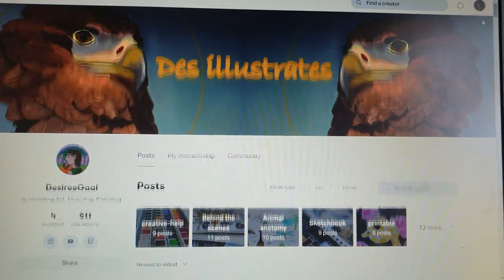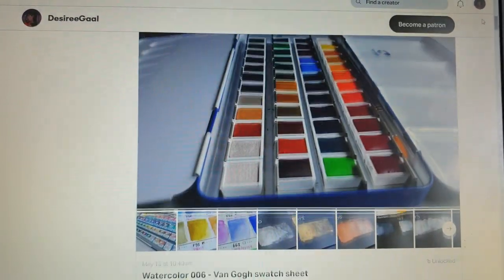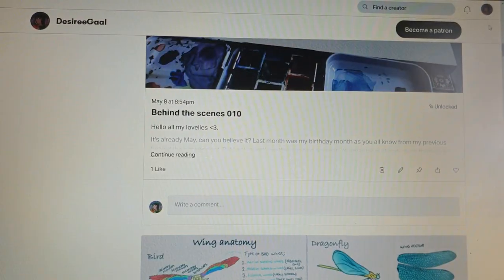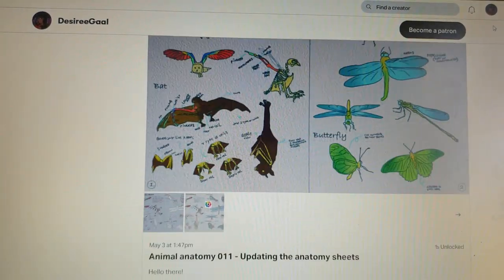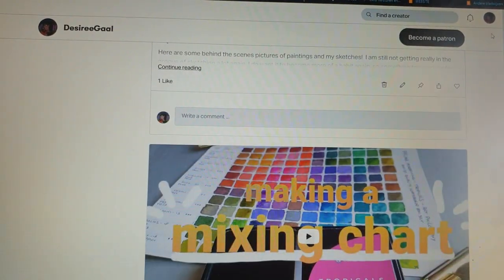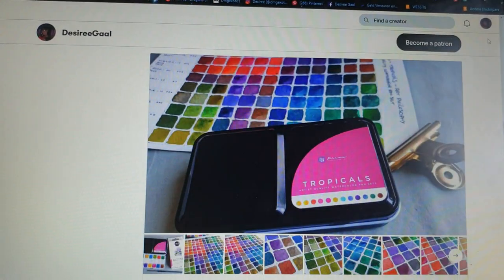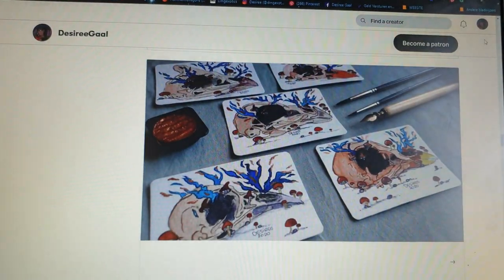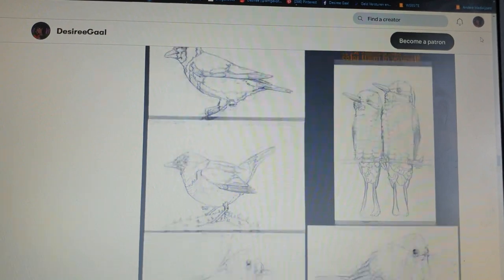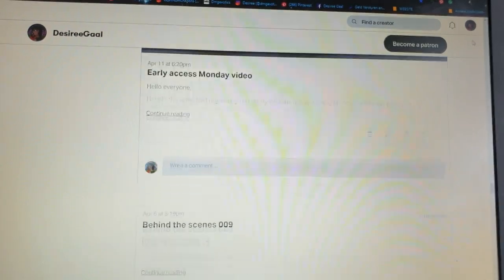I also wanted to talk to you a bit about my Patreon. It's filling up really nicely with some pretty exciting content, I think. If you have seen videos on my channel where I make swatch sheets or mixing charts, the high resolutions of that are on my Patreon. My animal sketchbook sheets are on there too, early access to videos, printables that are free to download and print for your own use. You can also use prints of artwork as sticker form, and for the higher tiers there are also printable drawings that you can use as coloring pages.